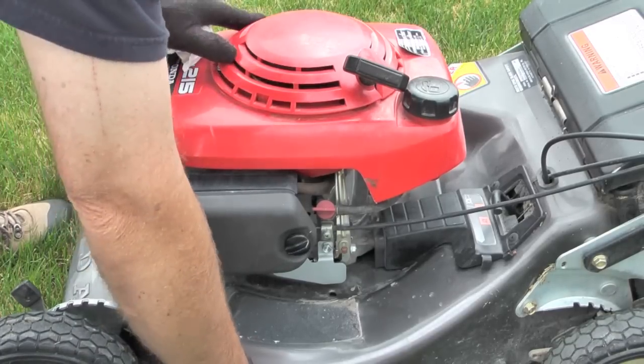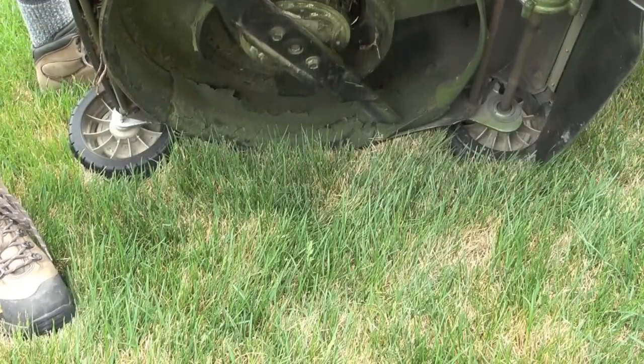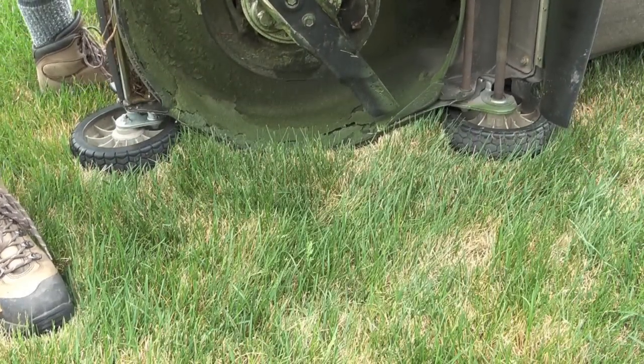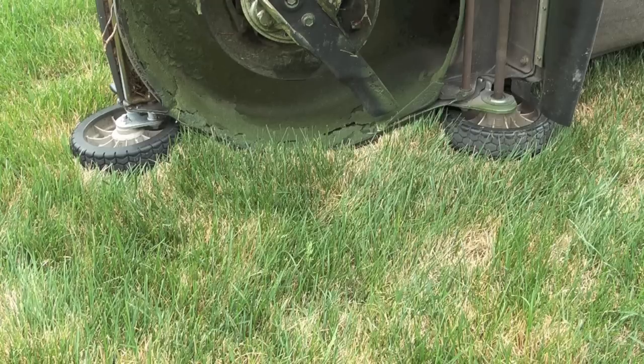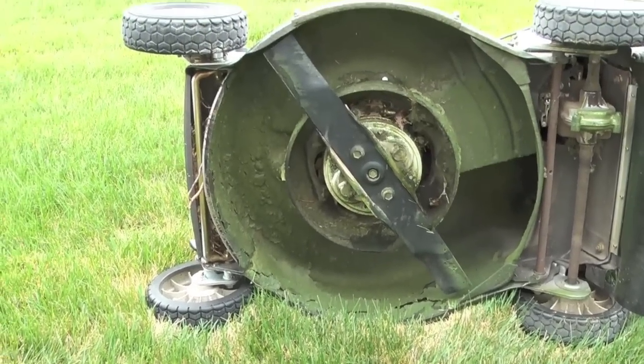To get at the mowing blade, what I need to do is tip the lawnmower up on its side, like this. And as you can see, the lawnmower blade is exposed.